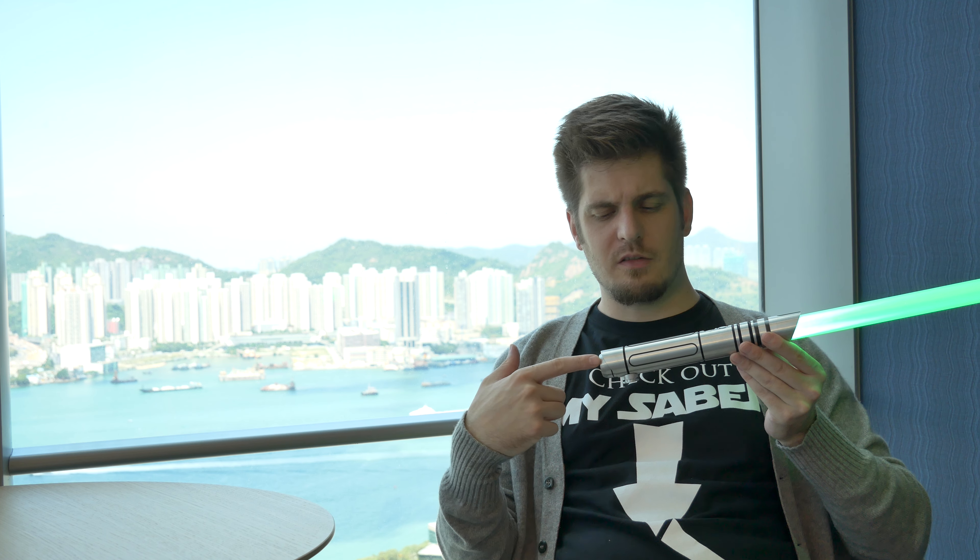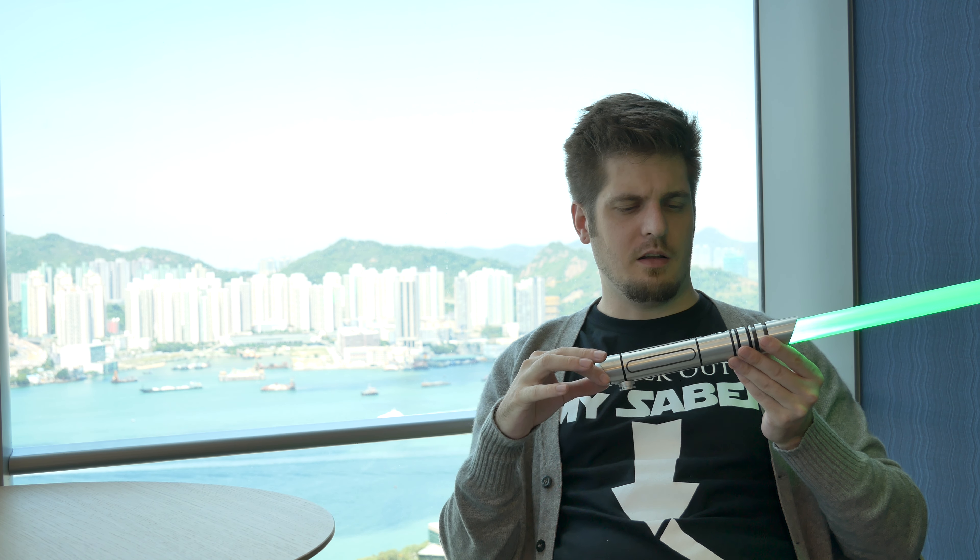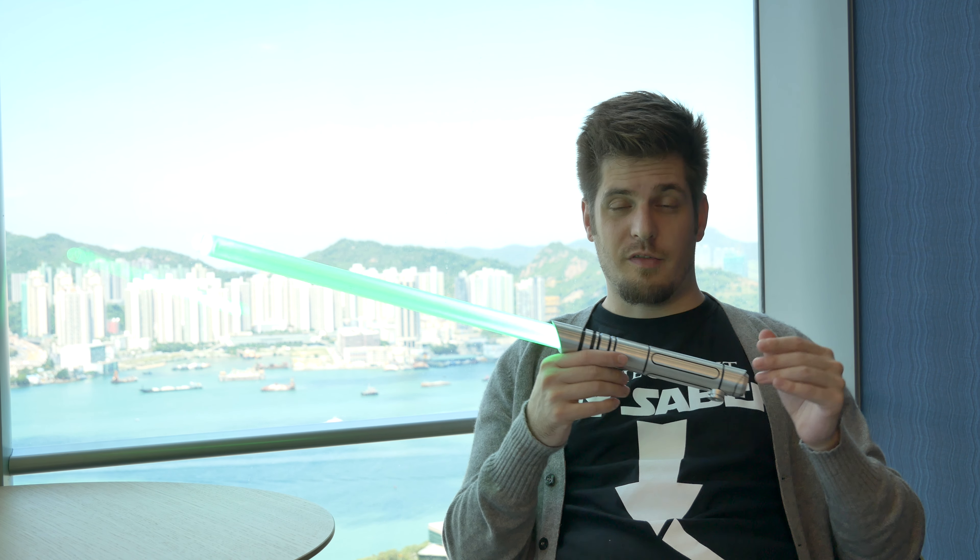Of the multitude of shoto hilts that Saber Force currently has, I have to say this one is the least interesting in my personal opinion. There's the least amount of things going on — I feel it's very simplistic in design and a little bit unattractive. There are better shoto hilts out there. So if you want to pick up a shoto version of your actual Acolyte, then this might be a good pick. But if you're seeking your first shoto hilt, there might be better picks out there.